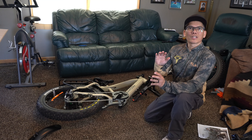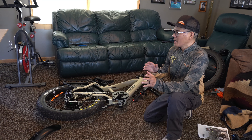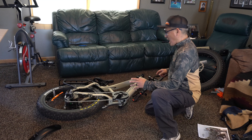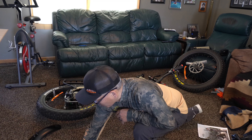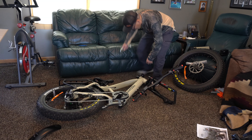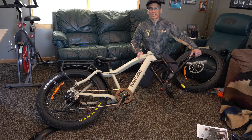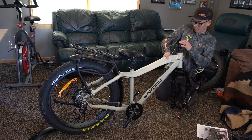Alright folks, I think this is the first ever unboxing video for the Bacow Flatlander e-bike. This is pretty awesome. I actually watched an install video, so I'm going to go from memory. I know, man, you should read the directions — but I'm your typical guy who doesn't like to read instructions. So I think I'm just going to go from memory.